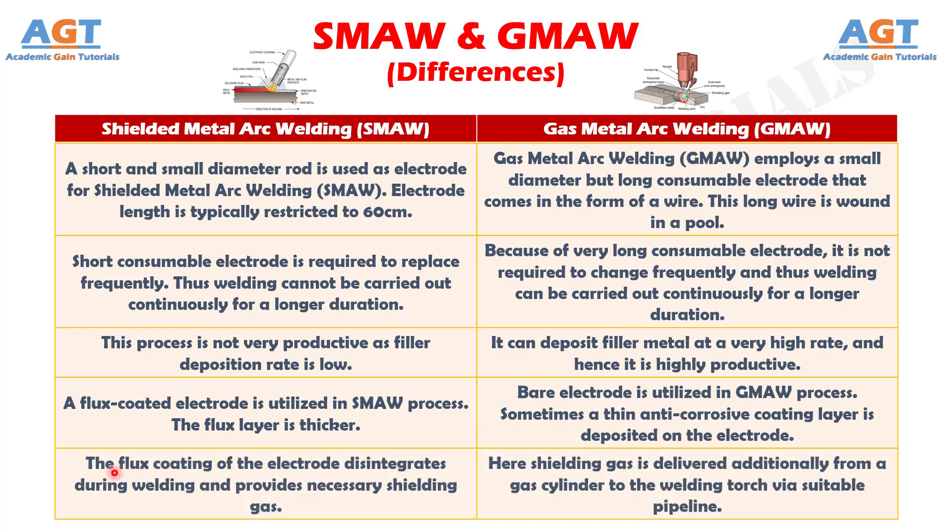Number 5. In Shielded Metal Arc Welding, the flux coating of the electrode disintegrates during welding and provides the necessary shielding gas. Whereas, in Gas Metal Arc Welding, shielding gas is delivered additionally from a gas cylinder to the welding torch through a suitable pipeline.